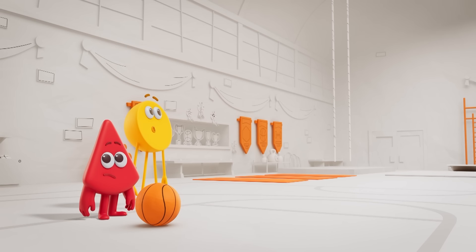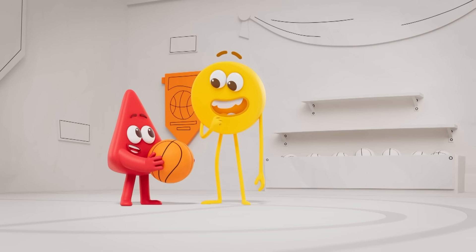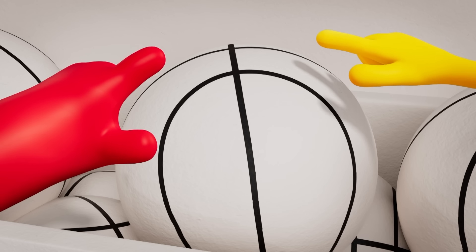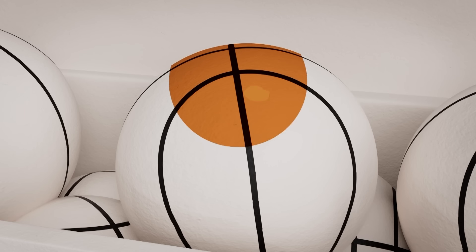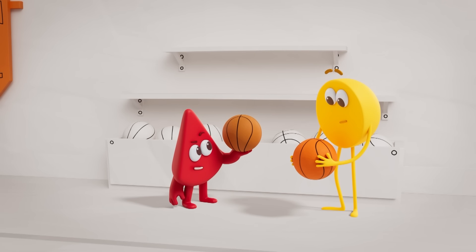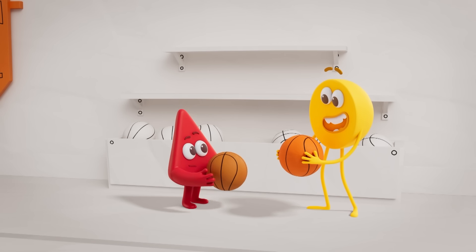Orange still has lots of colouring to do! We can help her! After all, red and yellow mix to make orange! Look, our orange isn't as bright as Orange's orange. Oh, never mind, let's try again!